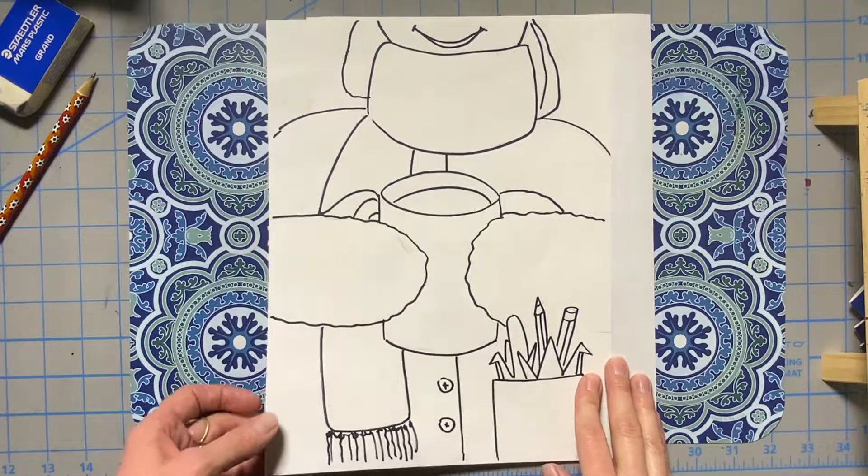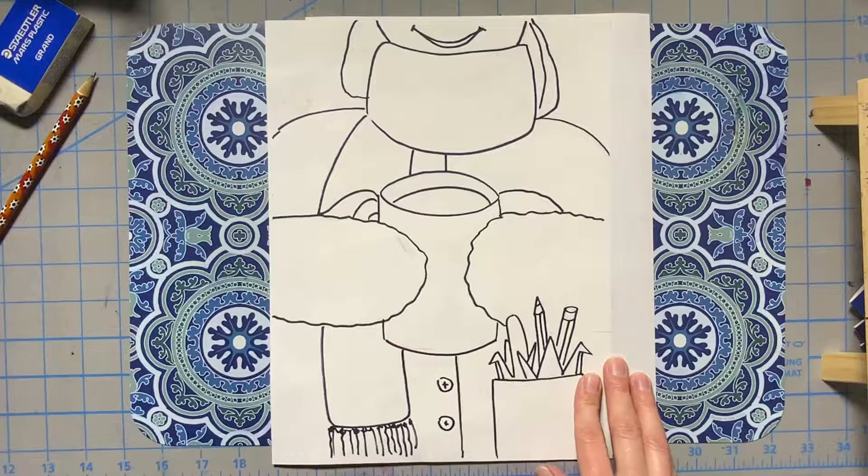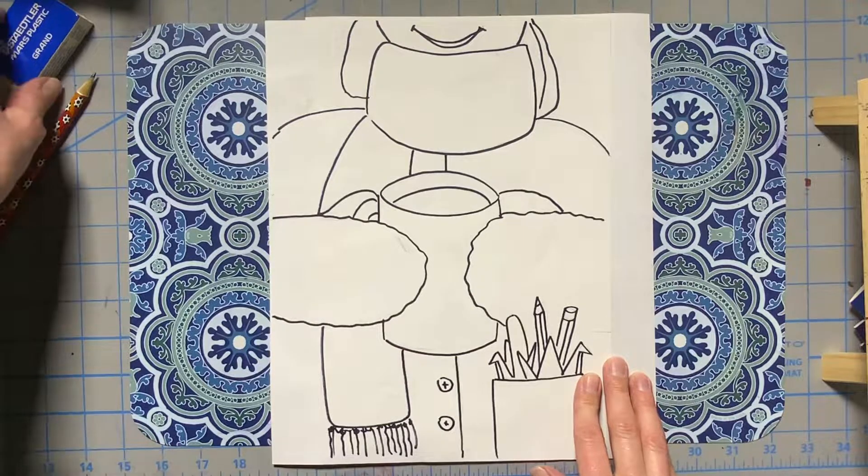I'm going to be doing a lot of drawing and erasing as I go today, so make sure you draw lightly and have your eraser ready.